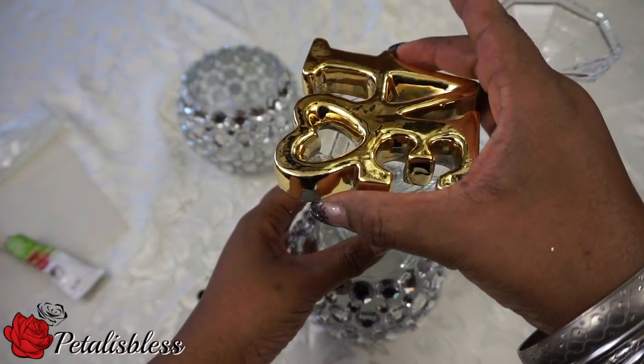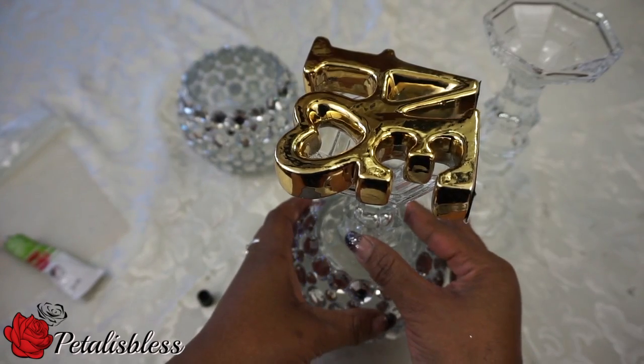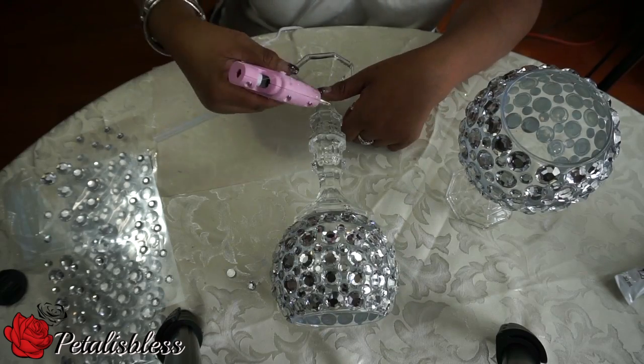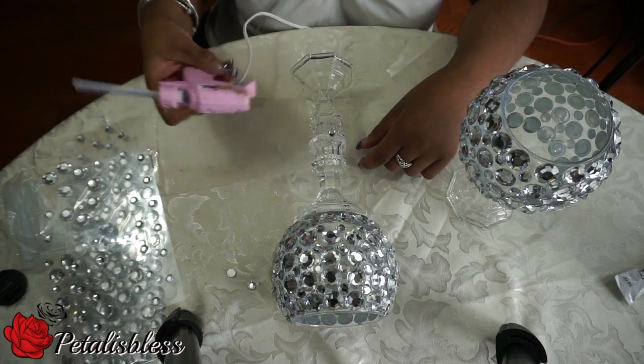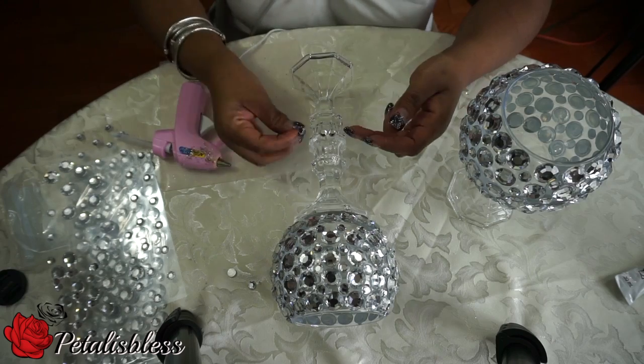I'm just going to apply some weight to that so it doesn't shift. Okay, it's the next morning and they're all set. I'm just going to add some little gems to touch it up a bit and hide the spot where I did the glue in the center — just add some little gems and make it look nice.